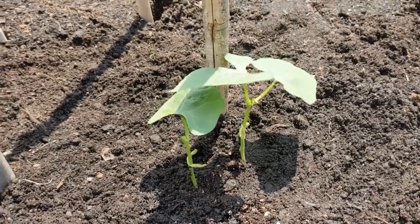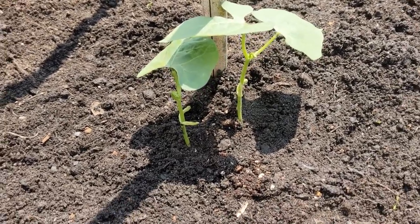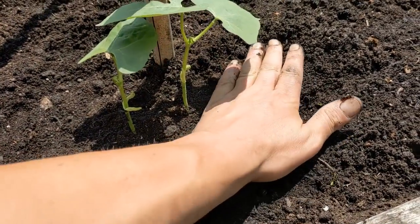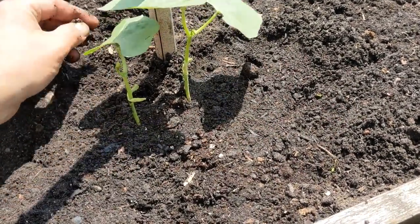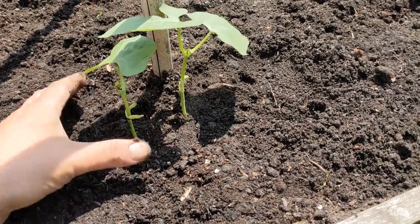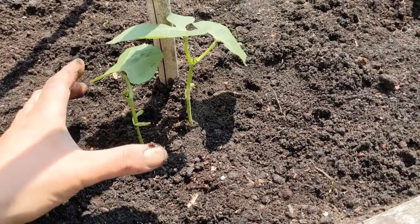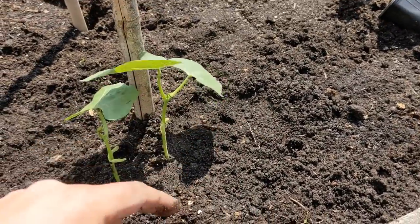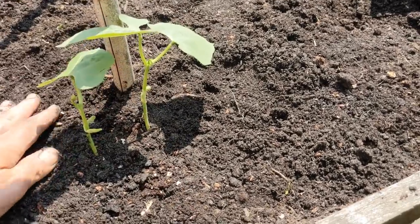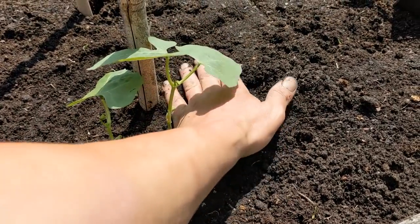You've seen it before on the channel, if you've been a long-term viewer. But if not, that's all you do. You make the impression in the soil with the pot. Dig your hole first, of course. Make the impression. In she goes. Firm around, or backfill around. Set the plant out of the pot. Pop the plant into the ground. And then continue — just sort of firm it in.